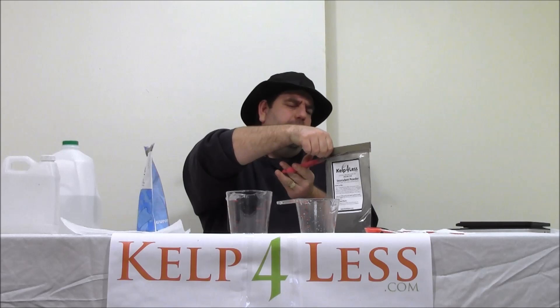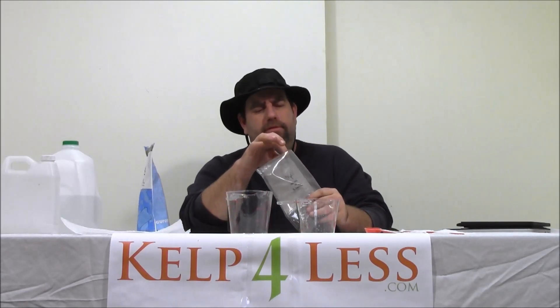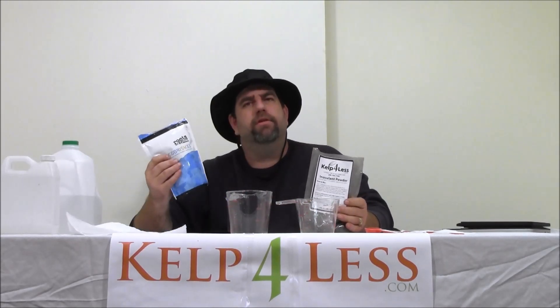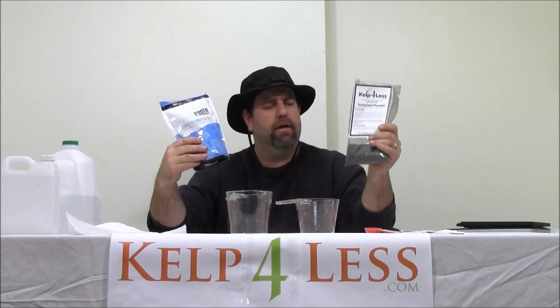I'm going to open up our Mycorrhizae Plus Inoculant Powder that has the bacteria and the trichoderma in it. There are some other nutrients in it — a little kelp, a little humic, and some other substances comparable to other products on the market that are very well known and really good for root development. I can't think of another product that's better for root development and overall growing application. I cannot suggest a better product.